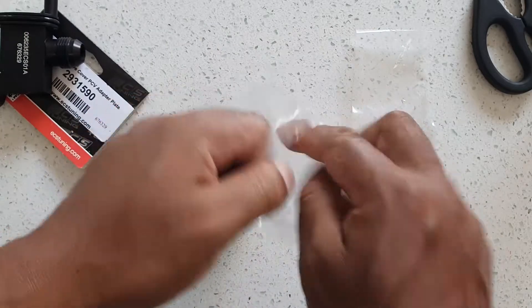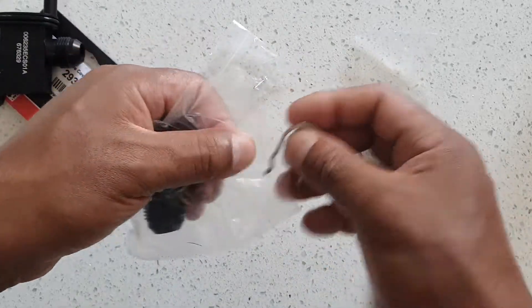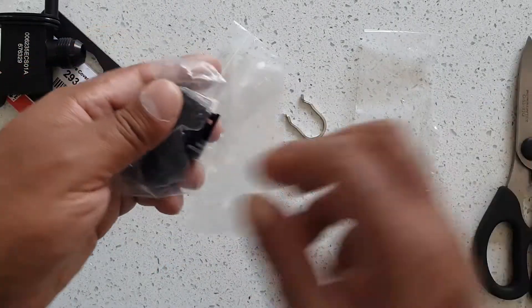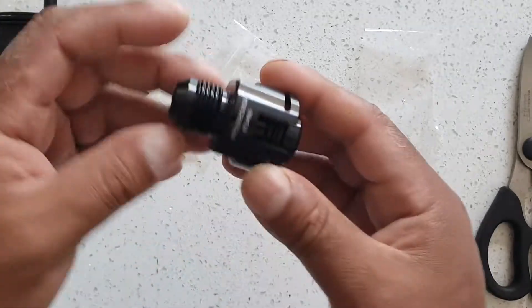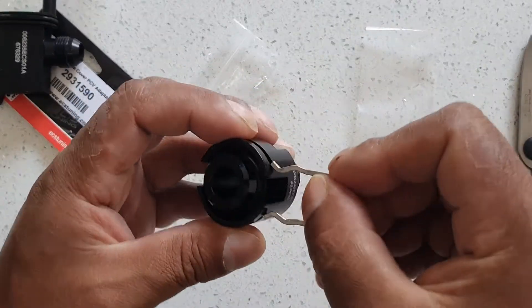This one's got O-rings, which they've heat sealed. It's a nice adapter — it has a locking pin. You just push it into the intake.